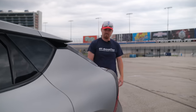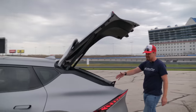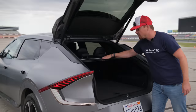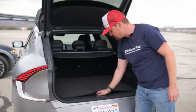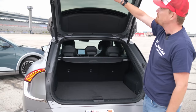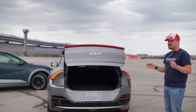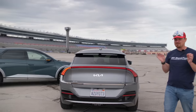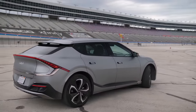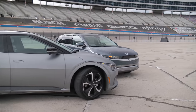This too has a power liftgate. Very similar setup on the inside — a 60-40 split bench seat, cargo shade, false load floor with additional storage underneath, and a button to close it. All told, two very unique design expressions on the same 118-inch wheelbase EV platform.